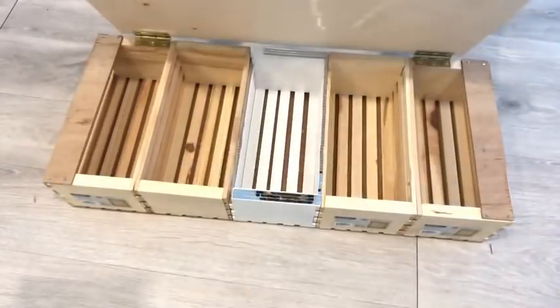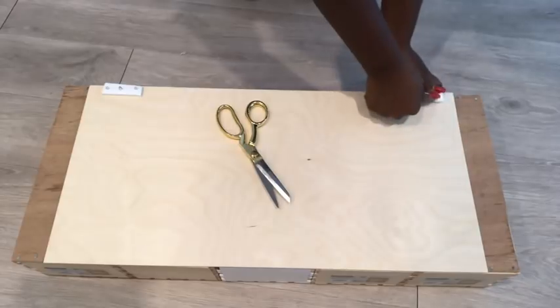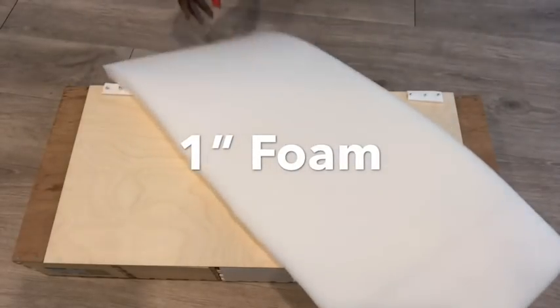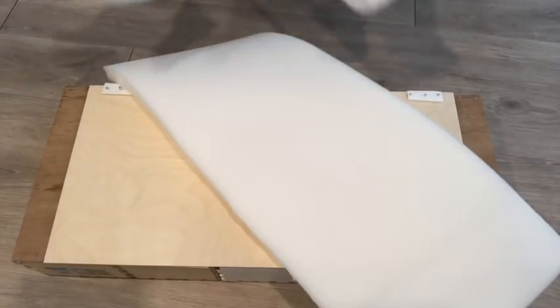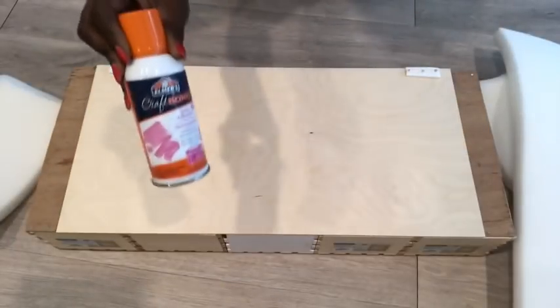For the screws that are showing, I'll be cutting off pieces from a foam board and pressing them in to reduce the height of the screws. The next thing I'll do is cover the entire thing with one-inch foam. I'm using items I already have at home, so I have a lot of pieces of one-inch foam. I cut them to the size I need for the project and attach them using spray adhesive.